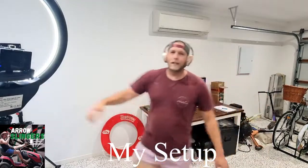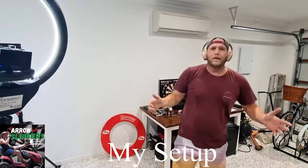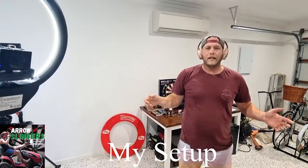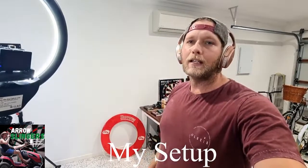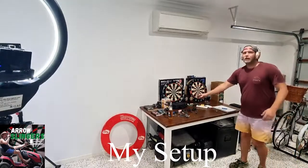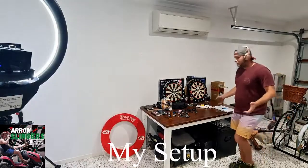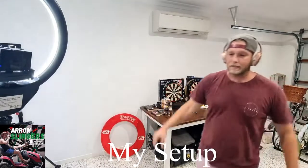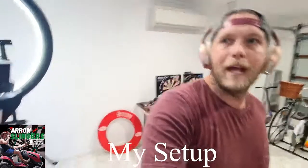G'day guys, welcome to where all the action happens. This is a video of my setup - all about my darts area, how I play and what goes on in here. There'll be a little bit of moving around. As you can see behind me, this is just my table. I'll bring it up a little bit closer. I'll start with where I throw from and my view.